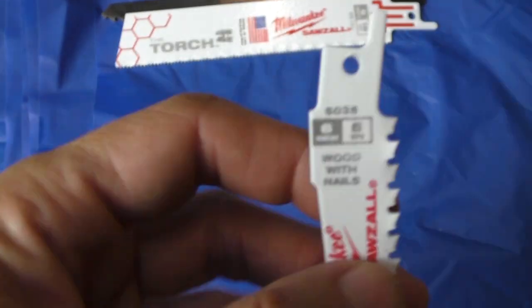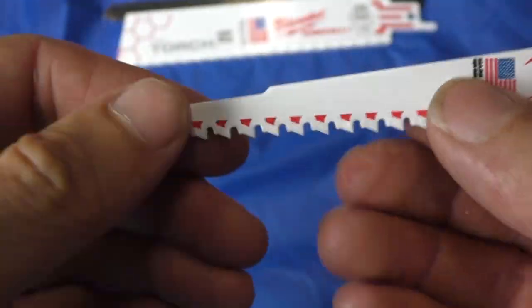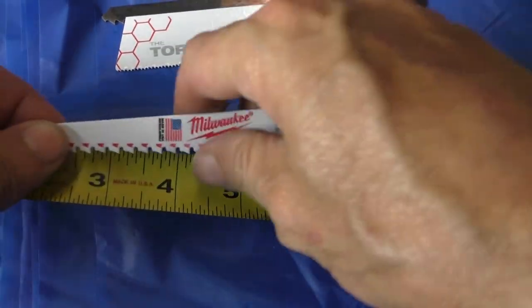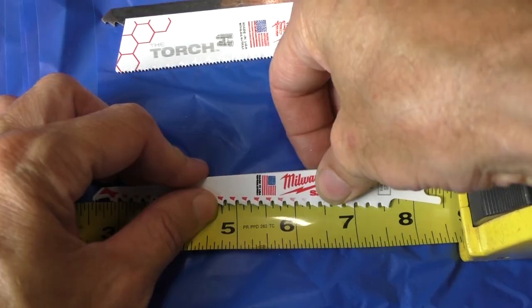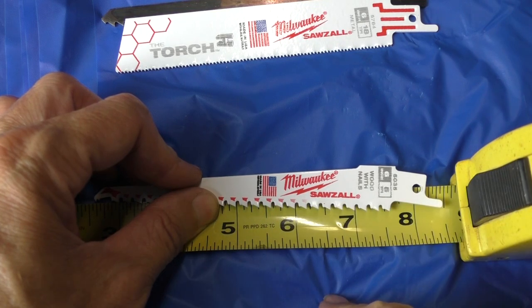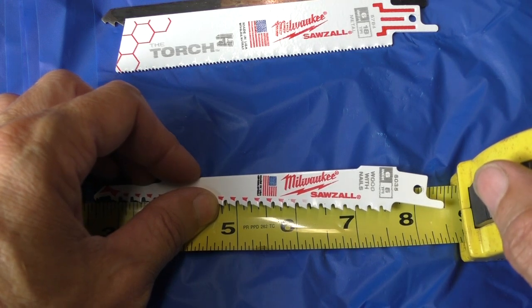So what does teeth per inch mean? When you see TPI, that means teeth per inch. This one happens to be five teeth per inch. So if you put a ruler down and put this saw blade on it, you would get five teeth in one inch. It's that simple.